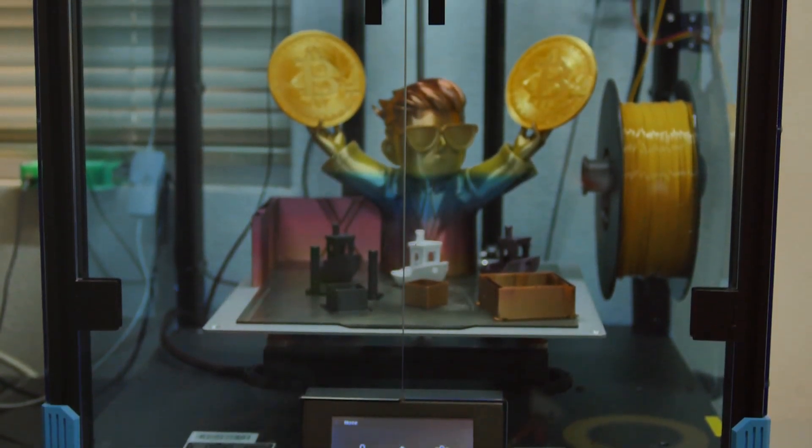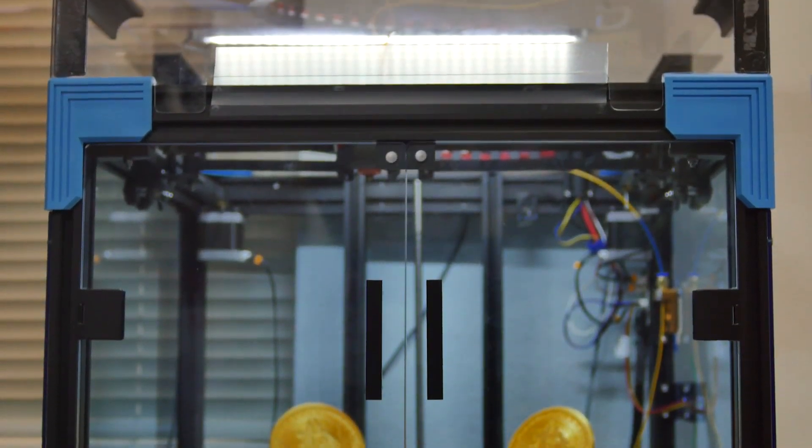So there you have it — my heavily modified Creality Ender 6. It's been a long journey, and I still have a lot of tweaking and tuning that can be done, but so far I'm quite pleased and satisfied with my decision to make the jump up from the CR-10. What do you fellow makers think about the Ender 6, or modifying and upgrading and customizing 3D printers in general? Is it worth it, or just a waste of time and buy a more expensive printer? Let me know down in the comments what you think. And don't forget to subscribe, because I've got some other cool projects in the works that, if you're watching this channel, you're gonna like.